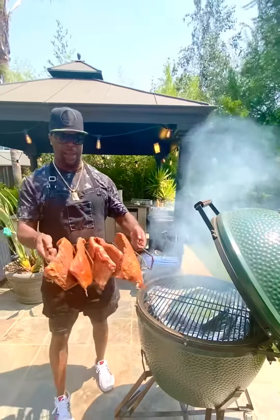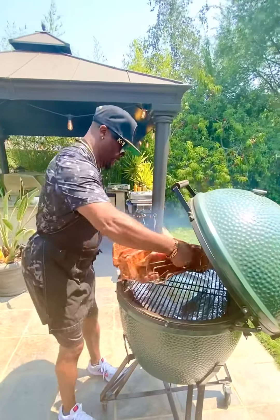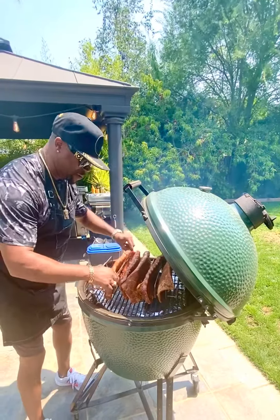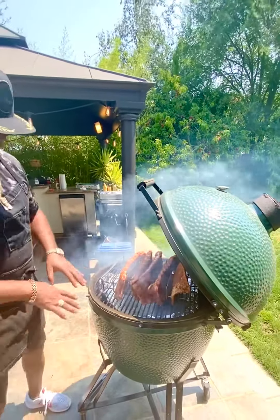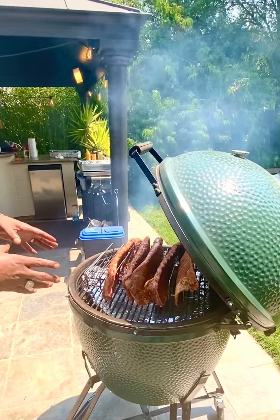Hey, take a look at that — got them things on the rack. Let me tell you about my setup. What we got is my Big Green Egg, and then I got a rib rack, and then I got a deflector plate on there.